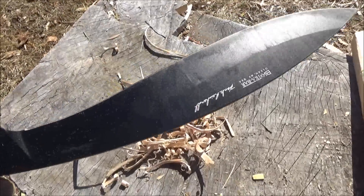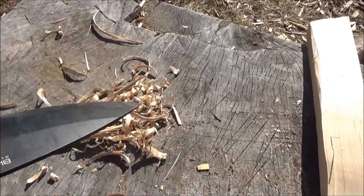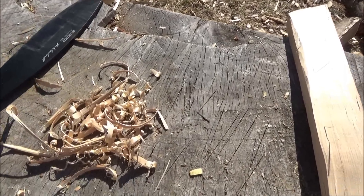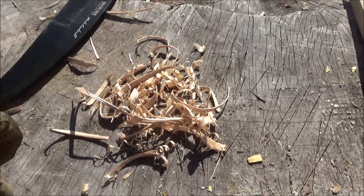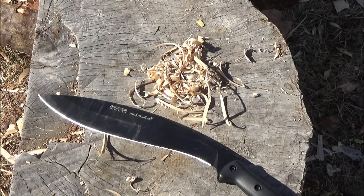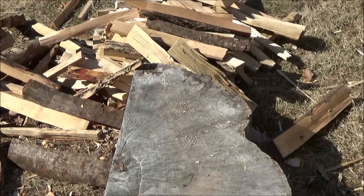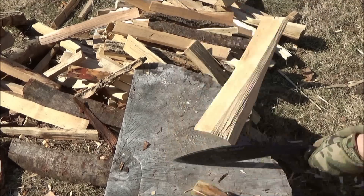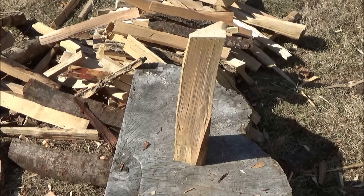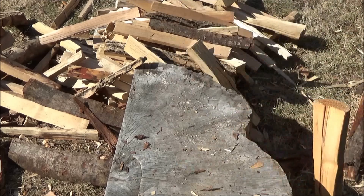Behold, my pile of shavings — get your ferro rod and make a campfire. The edge on this was good. On the K-Bar website, they say the edge is at a 20-degree angle. So there's my shavings, and off with its head — it splits rather well. The point is not that you're going to replace all your hatchets with kukris. I just want to show that this can hit hard and it can split.